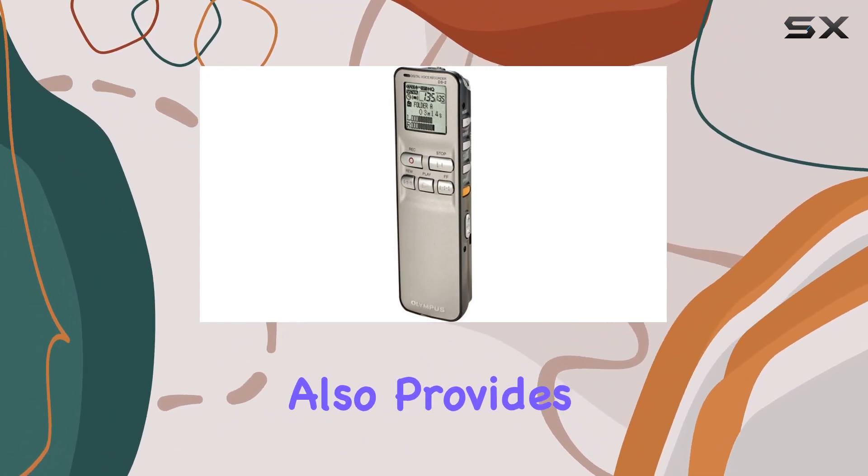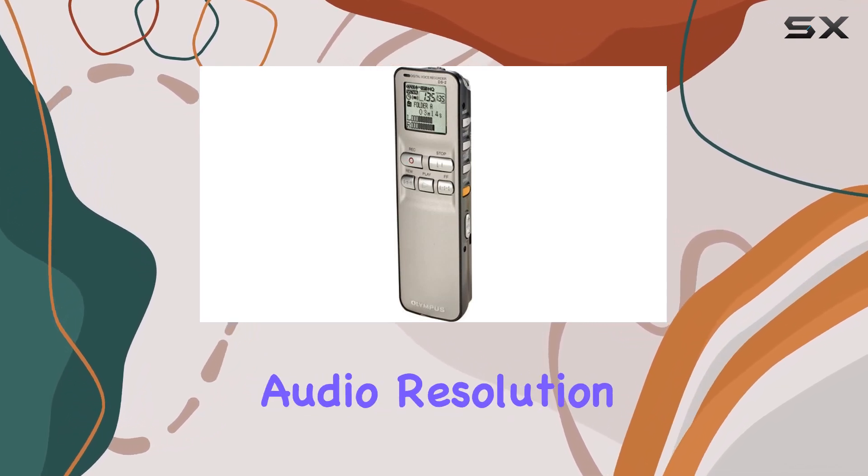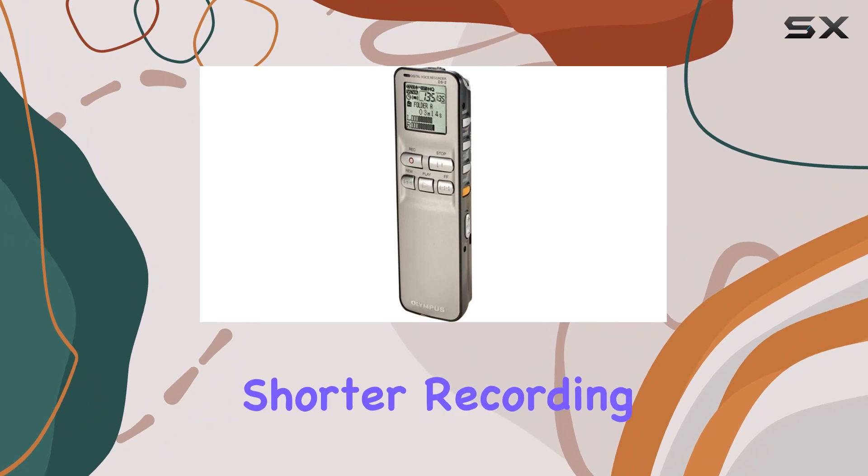This device also provides multiple recording modes, including high-quality options that deliver superior audio resolution, albeit with shorter recording times.